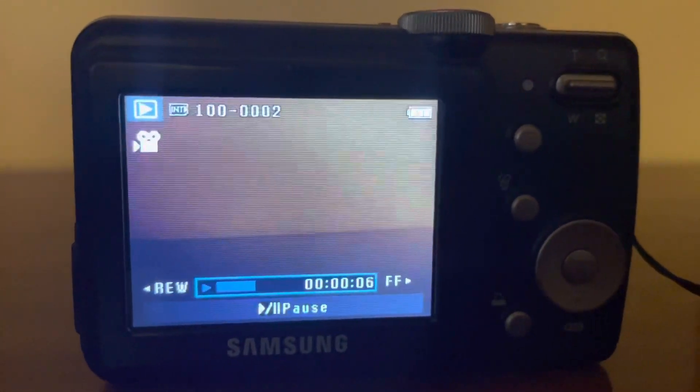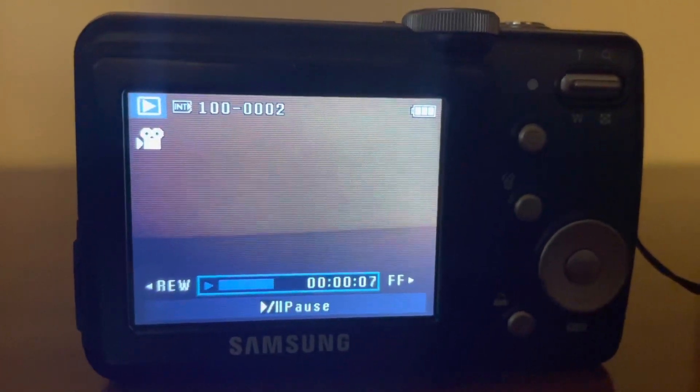Hey guys, C033954 here, coming to you from the Samsung S85. I just unboxed it, and now I'm going to show you the unboxing. Enjoy!